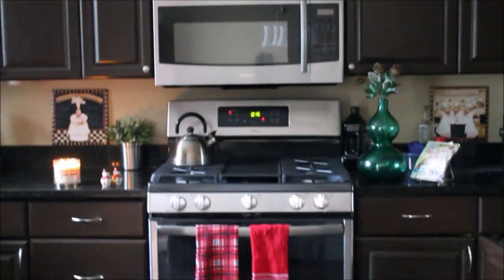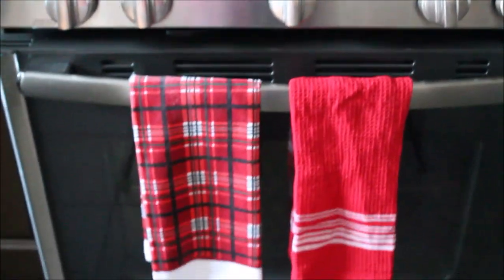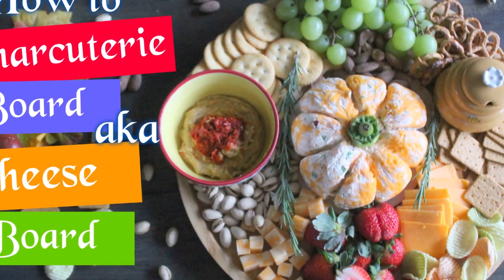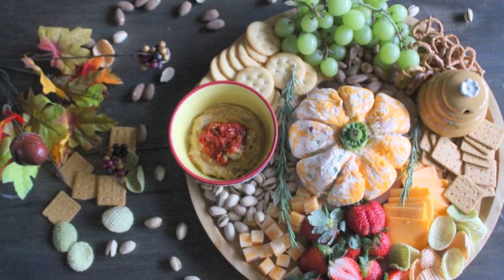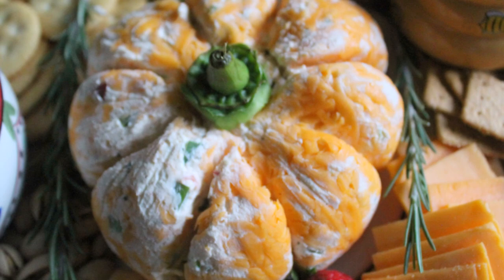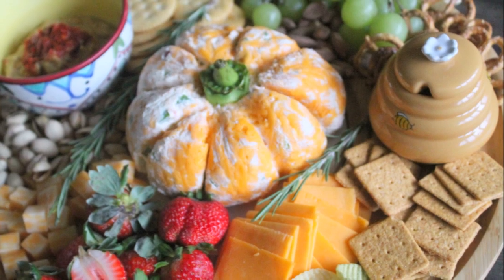Assalamu alaikum and welcome back to Moravish Cuisine. Today on request I am making a charcuterie board or cheese board. This one I made for a Thanksgiving potluck party — it's on a harvest theme. In this video I will share how to make the best charcuterie board or cheese board, all the tips and tricks, what stuff we need, and how we assemble this beautiful plate. So let's go and make it happen.